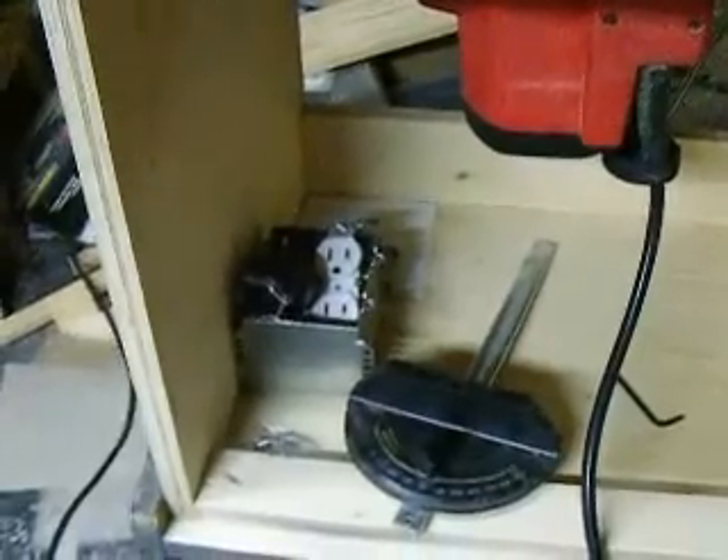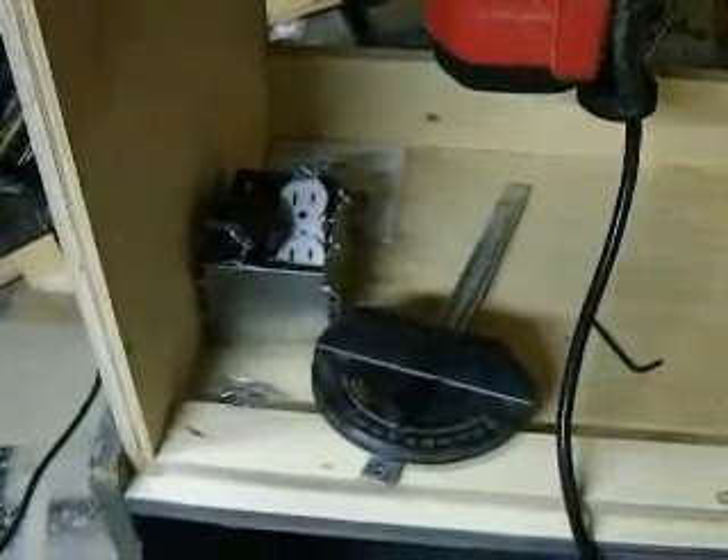I'm going to eventually put a switch on it, so I'll be able to plug the router and the shop vac into the same plug, so when I turn the switch on, the router and the shop vac go on at the same time.